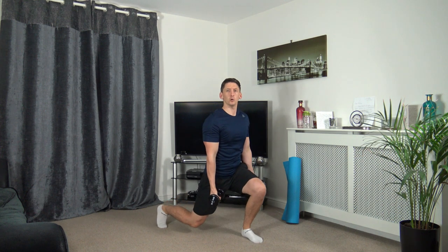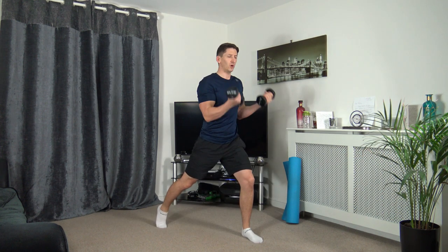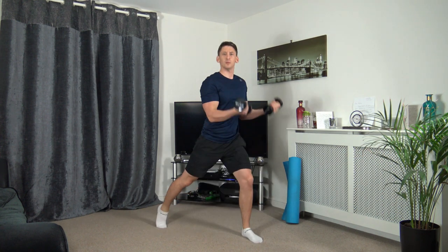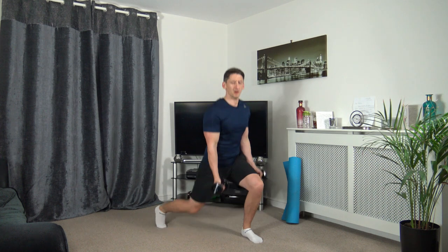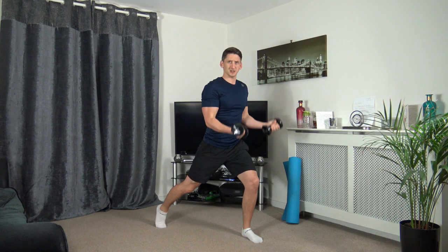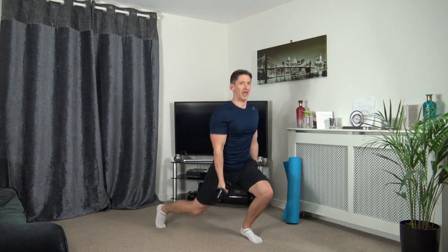It doesn't matter if you're going to go down a little quarter of the way, halfway or all of the way — as long as we're moving, that's what matters. We've turned it up today, we're absolute winners. Squeeze those biceps as you bring them up. Three, two, one. Excellent stuff, well done.